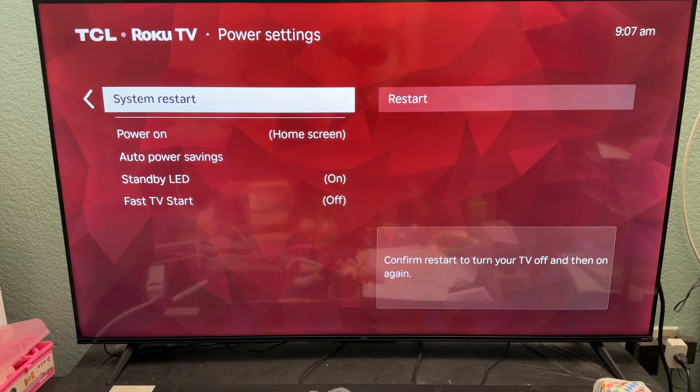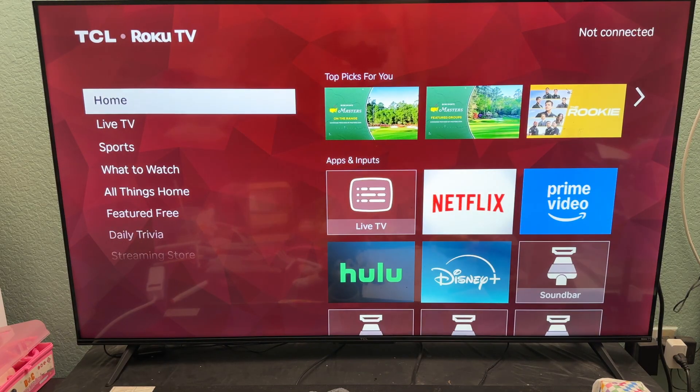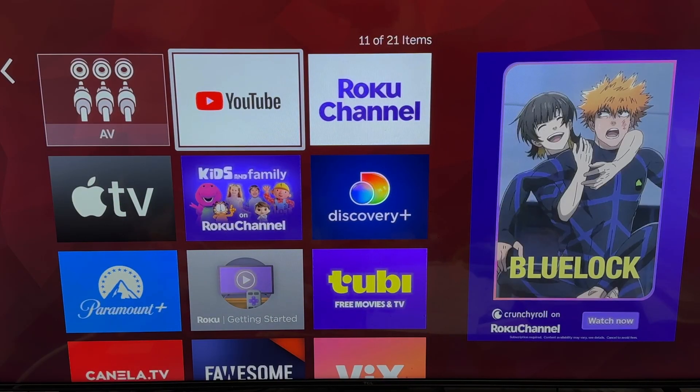This will turn off the TV, and you can turn it back on again. It will take a few minutes to restart the whole TV. And when we're back, we're gonna look for YouTube again — let's click on it and see what happened.